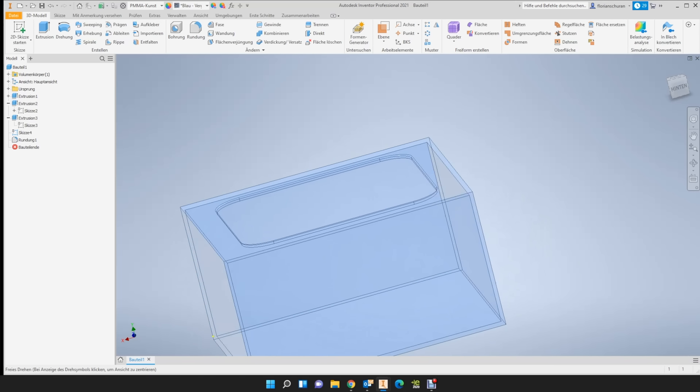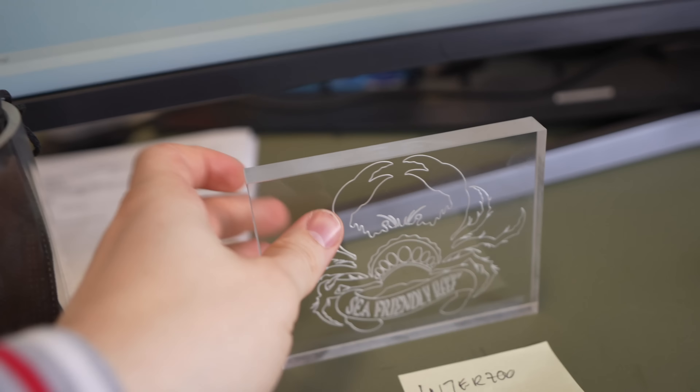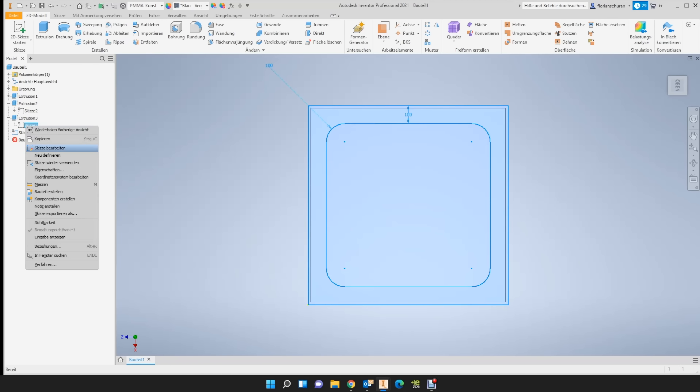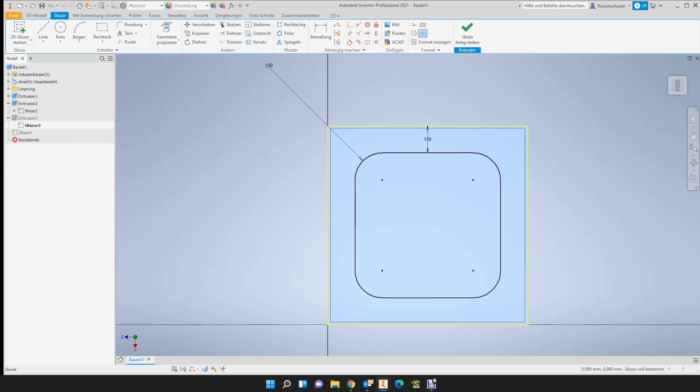Florian, the managing director of New Wave Concepts, took a lot of his time to create this project with me. After a short meeting, a 3D animation of my new aquarium and the sump was created. By the way, the New Wave and our Sea-Friendly Reef logos are also engraved here — pretty cool! The aquarium was calculated with an acrylic thickness of 15mm. The frame on the aquarium is also made of acrylic and firmly glued, and it is 12cm wide, stabilizing the whole aquarium.